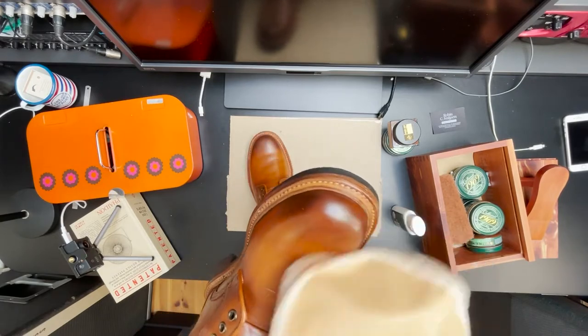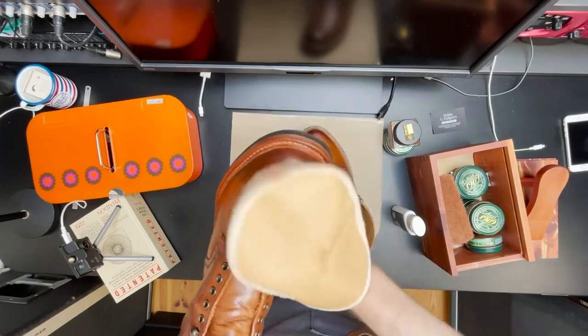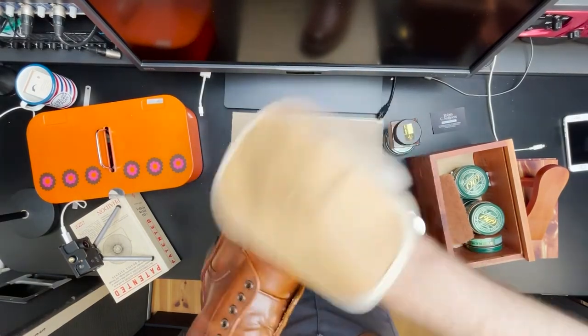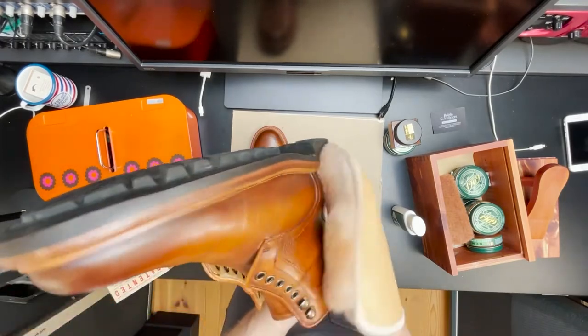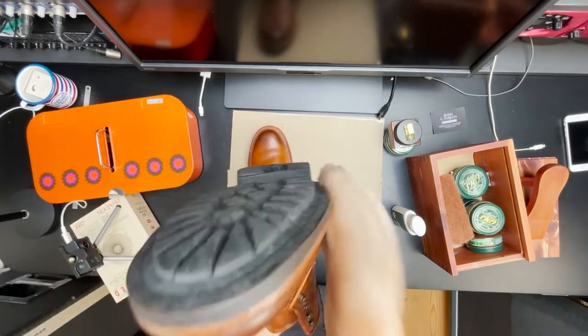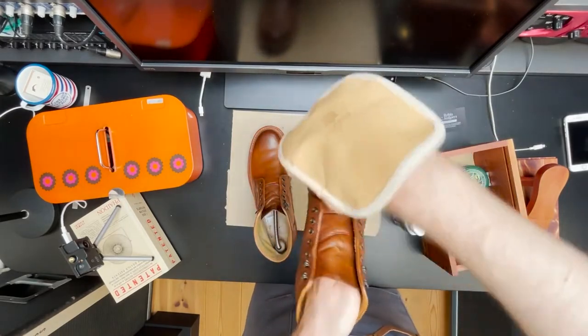You can see I pay extra attention to the spot where the light brown transitions into the dark brown in order to get a smooth transition. Right here — it might not look like it but I'm actually not really touching the boot; I'm buffing the edges of the sole.